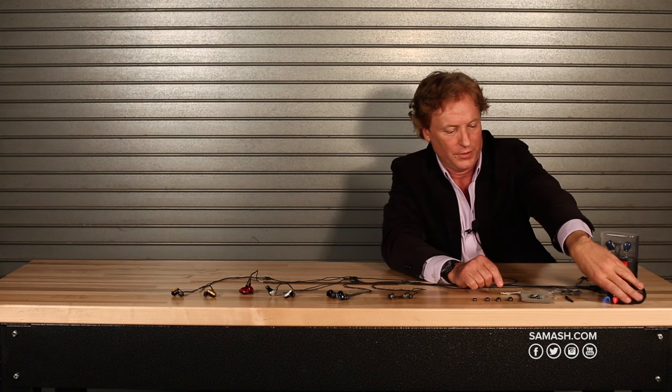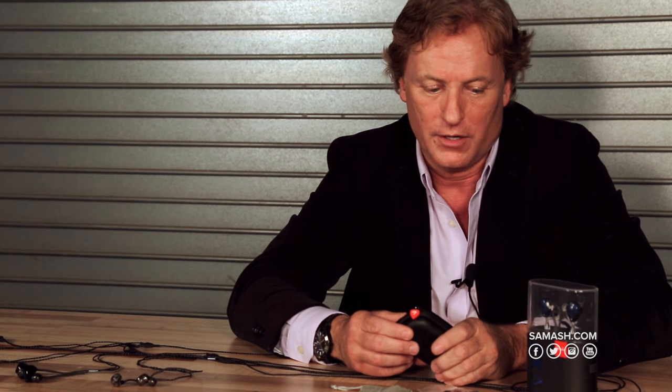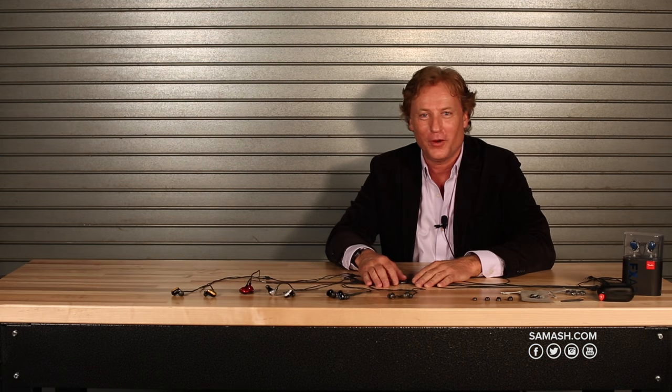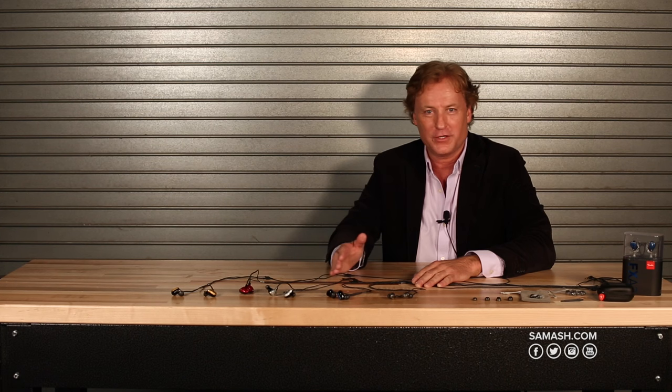It also comes with this cleaning brush so you can keep the device free of any wax or any other buildup. Then you have this great little case to carry with — Fender logoed, with a little Fender guitar pick on it. That's pretty nice. And here's what the overall package looks like when you receive it. Again, my name is Tony Price, I'm with Fender, showing you the range of brand new Fender professional in-ears. Check them out at a Sam Ash near you.